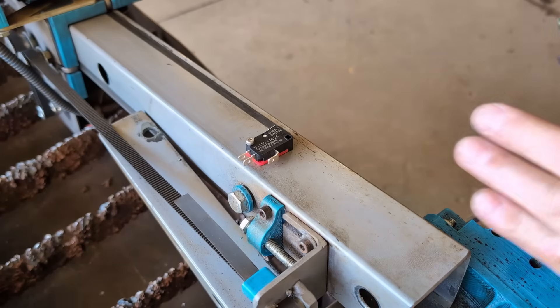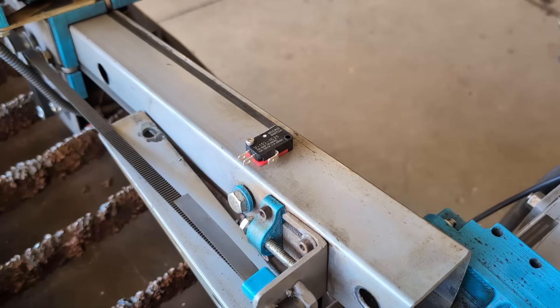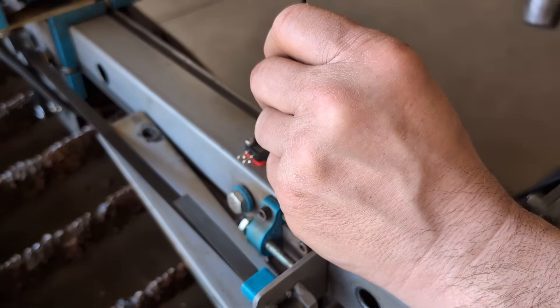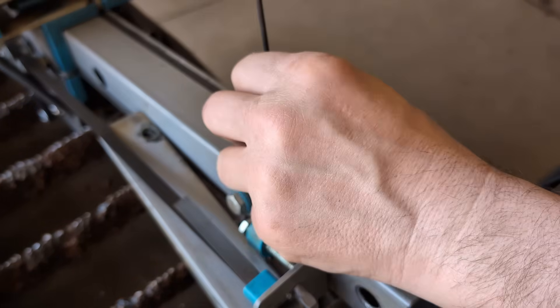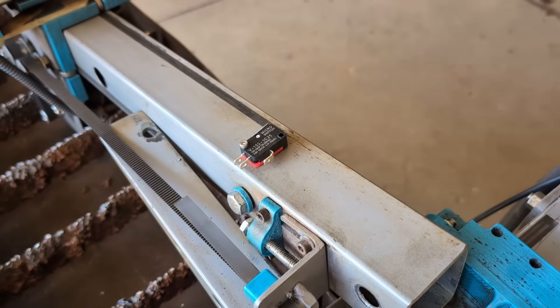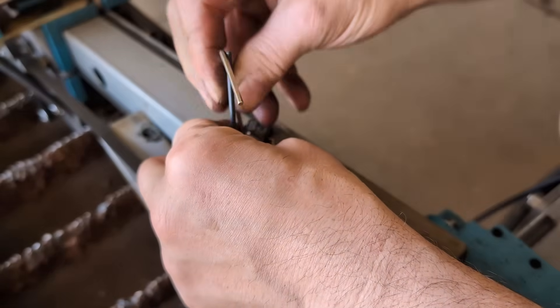Unfortunately, in order to get the second screw in, we had to pop the X-gantry tube off. We'll have to reattach it and re-square it when we're done, but we'll get this center punched, then get it drilled and tapped, and away we'll go.